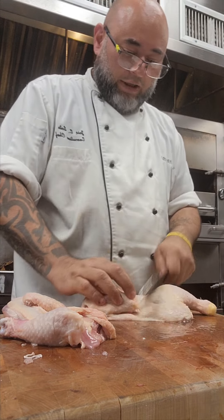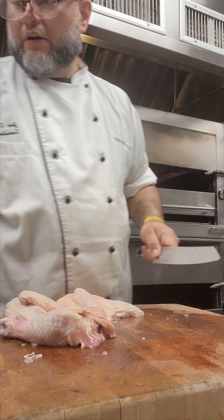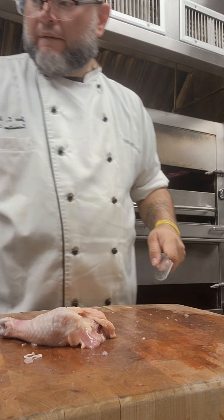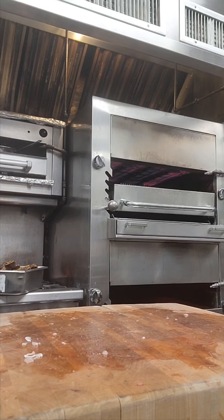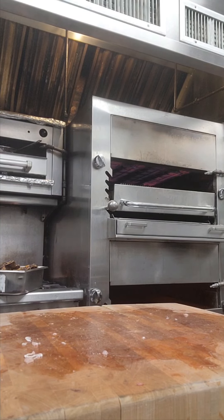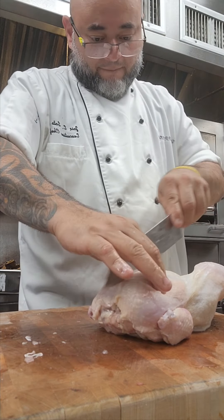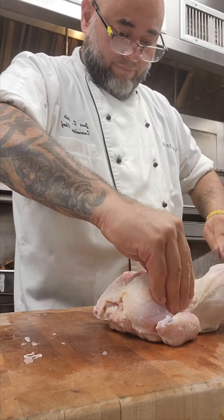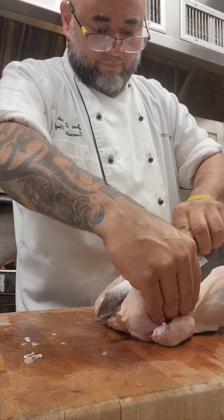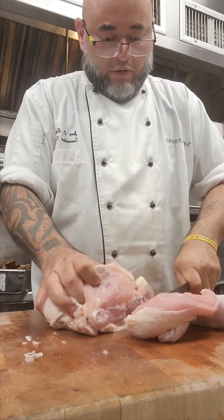Comment below. Like and subscribe as usual. Very easy. And again. Butchering 101.